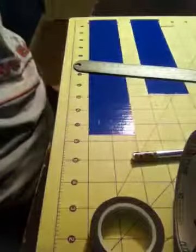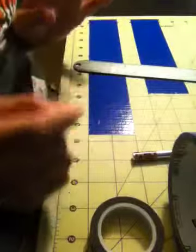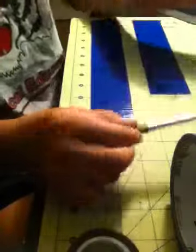I used baroque on my green binder, and on my blue binder I'm going to use polka dot. For my green binder I used green duct tape, and for my blue binder I'm using blue duct tape.